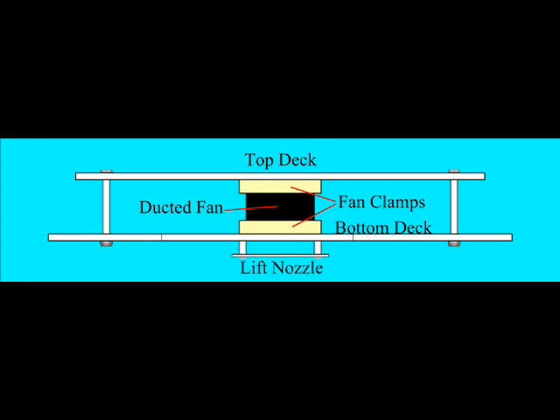The first EDF points down through the center of the Hoverbot. Its thrust fills the skirt at the base of the Hoverbot to create the cushion of air it rides on. The robot controller operates the fan with a relay in order to let the Hoverbot take off or land.